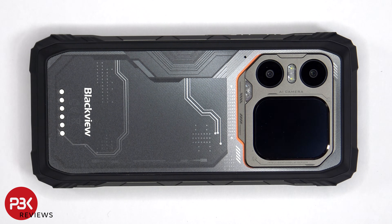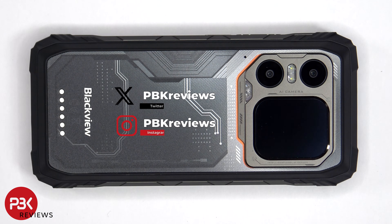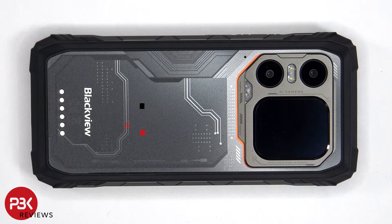For this video we'll be taking apart the Blackview Explorer 1. If you're interested in seeing more videos like this make sure you subscribe and click on the notification bell so you'll be notified once I upload a new video. Also if you need any tools there are links in the description.